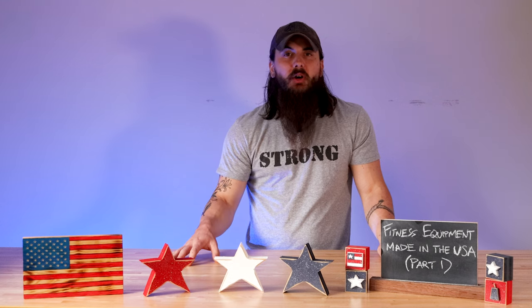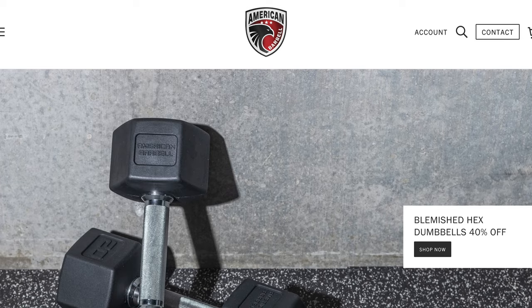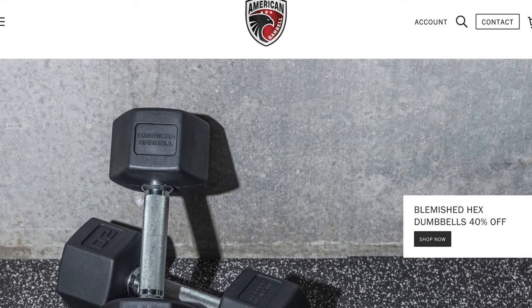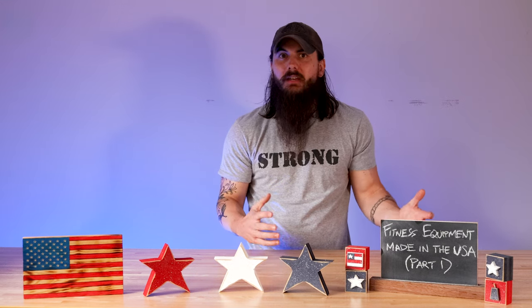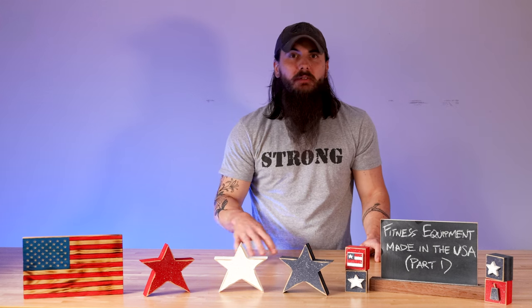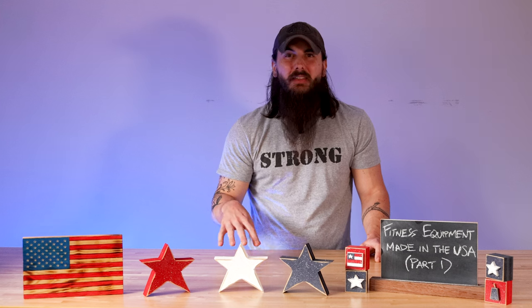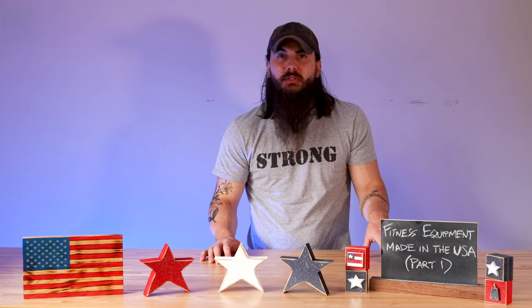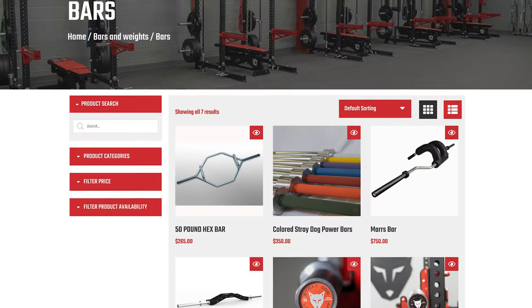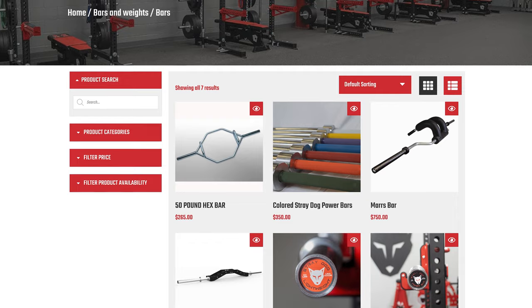A couple other brands to consider in the barbell category: American Barbell has a few options that are made in the USA. Unfortunately, with a name like that you would think that pretty much everything they offer is made domestically, but that's not the case. So when you're going to their website, make sure to do your research and really filter down to the stuff that is made here. Stray Dog Strength is another good barbell option made in the USA — they don't have a ton of variety, but do have some high quality bars on their online store.